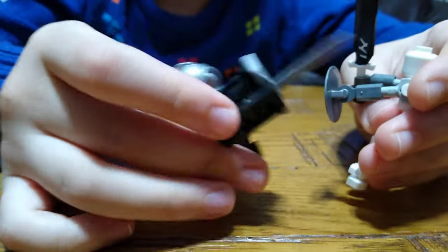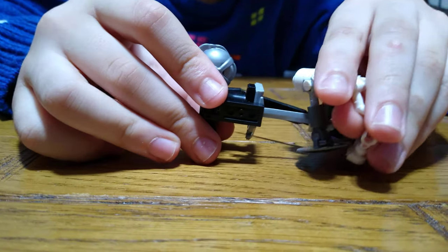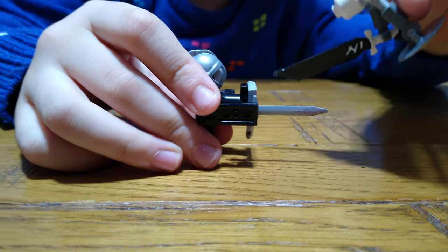Remember, his special power is ball charge, so he can just ram right into him — like that.